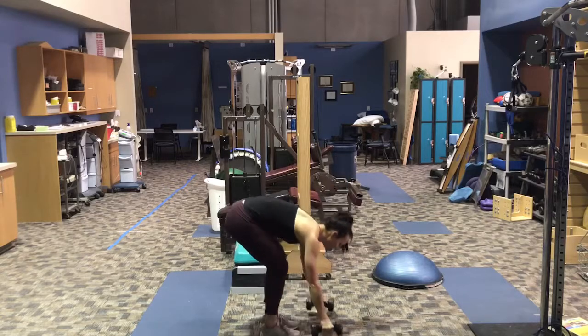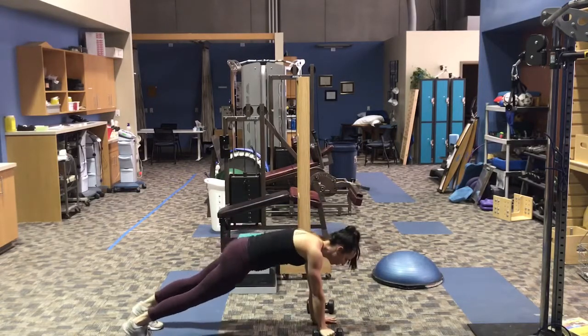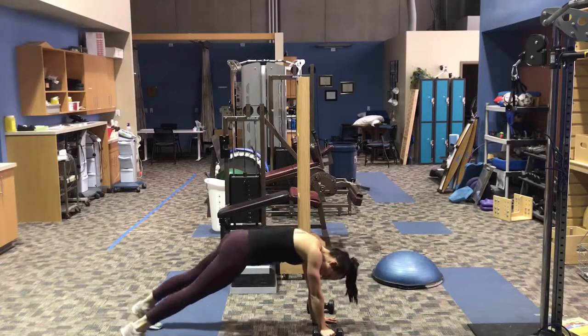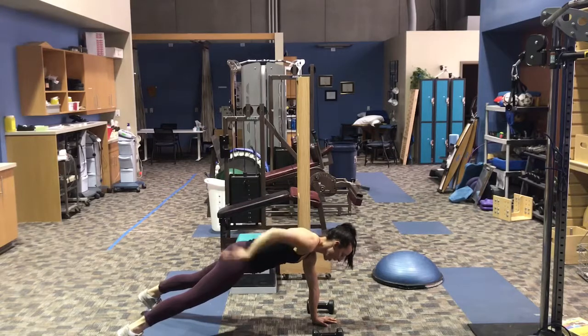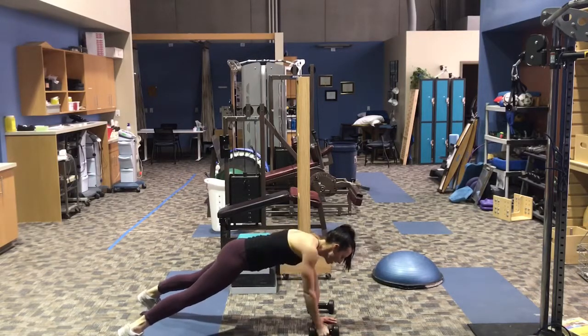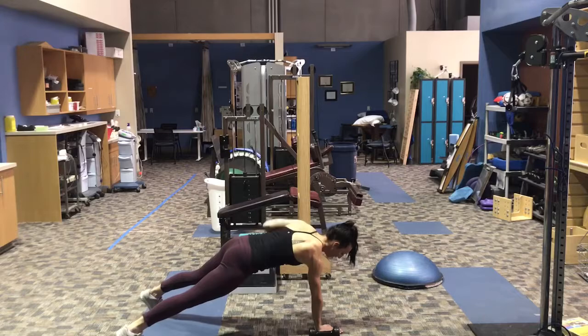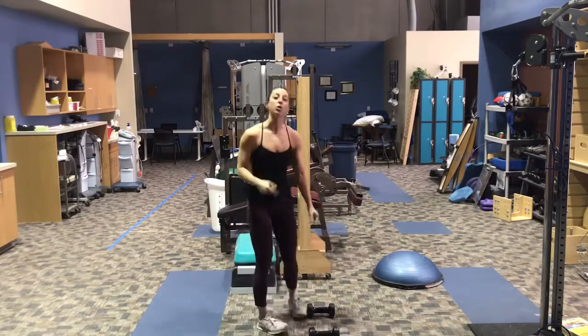You're going to go into that plank position. You can either keep both hands on the weights or you can keep one down for stability. You can widen your feet if you need a more stable plank base. You're going to try to keep your core as tight as you can and your back as flat as possible. You're going to bring that weight up to the shoulder and back down. We're going to do three on one side, then three on the other. You're going to keep cycling through that for nine minutes.